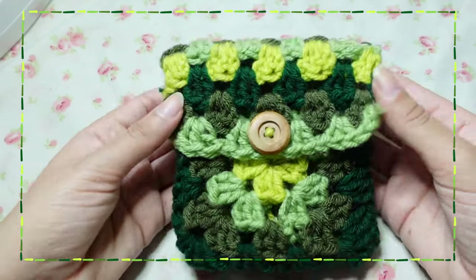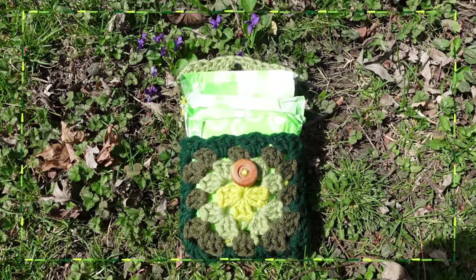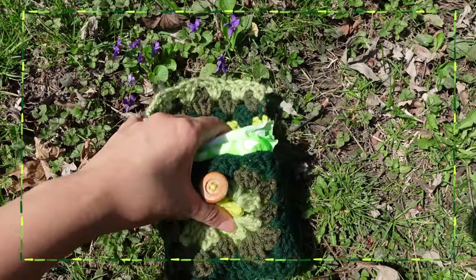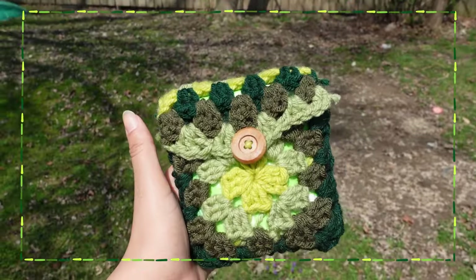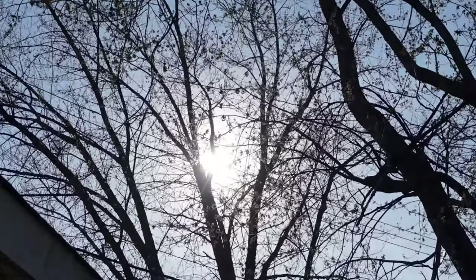This granny square pouch can be used for other things, but look how perfectly these pads fit — it's perfect for making sure your pad doesn't go flying all over your purse or backpack. The granny square can truly become anything!